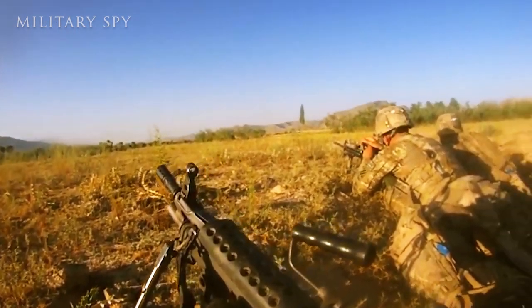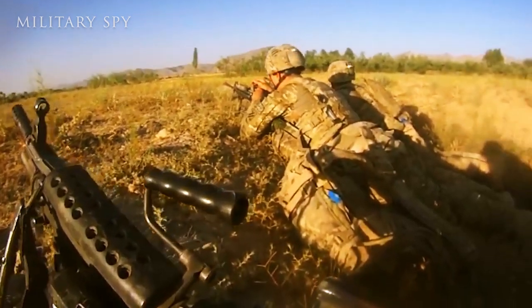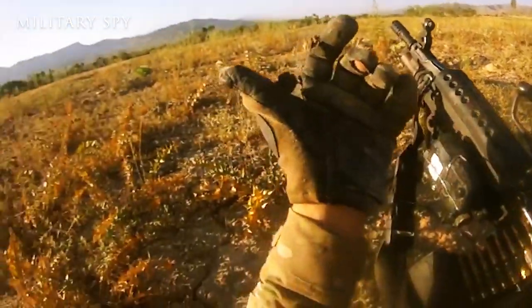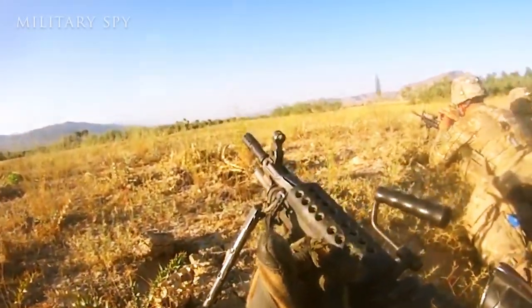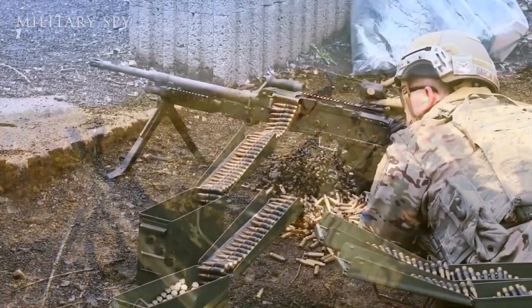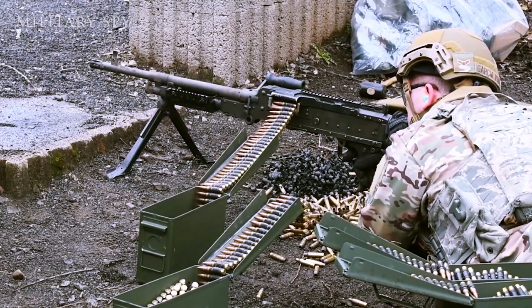The SAW jumped into action in 1984. It was a variant of the Belgian FN Fabrique Nationale Minimi light machine gun. It can be fed by magazine, drum, or belt.